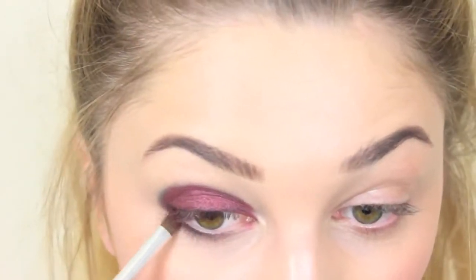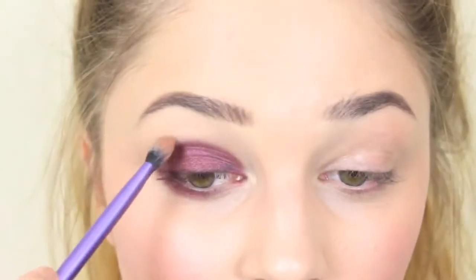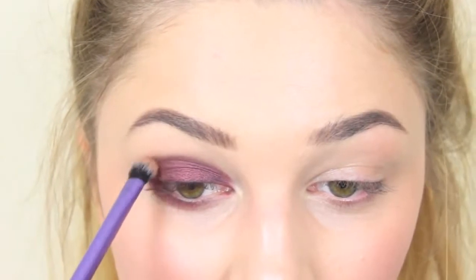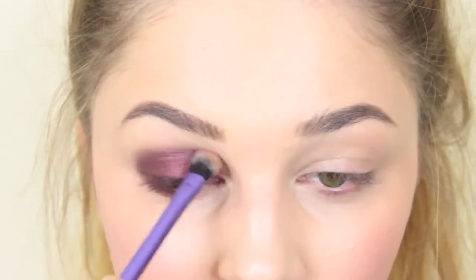And then I'm just going to blend that out. Then I'm just going to blend a little bit of MAC Harmony - the contour colour I used - just into the crease where the colour finishes. I like putting a bit of a warm-toned shadow or bronzer on top of a smokey eye, just because I find it makes it look a little bit softer and it warms up the eye.